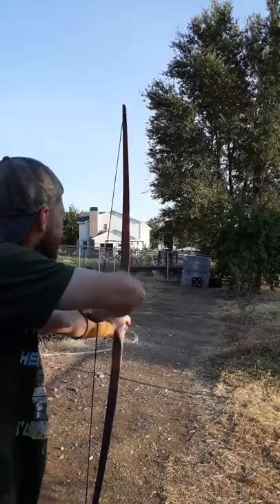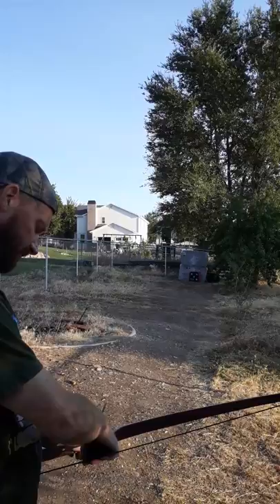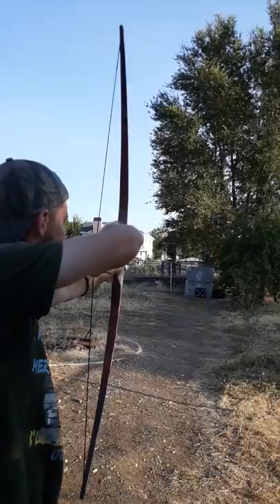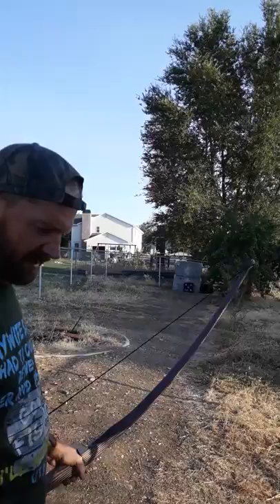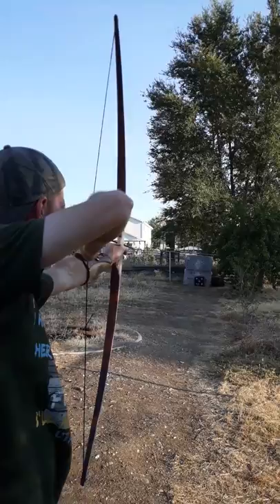Hand shot. Whoo — almost a Robin Hood! Dang, that thing is fast. These arrows only weigh about — normal for normal shooters. Almost missed the block. Nice.